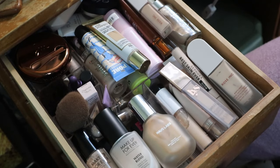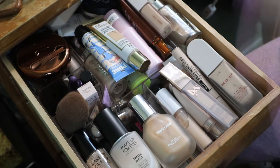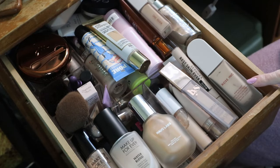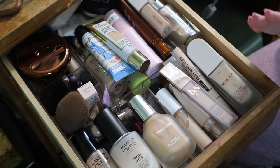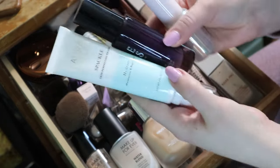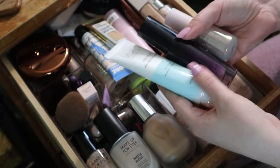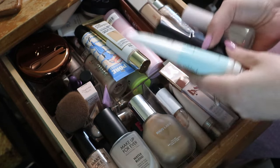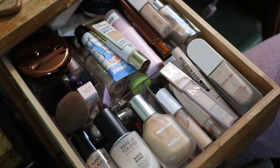Hey guys, welcome back to my channel. For today's video we're continuing with organizing, maybe decluttering - I don't really have a plan. I just know I need to fit some products into these drawers. This is my foundation, skin tint, concealer, and primer drawer - basically my complexion drawer - and I have to fit in these three products that were from my new makeup drawer. Right now it barely closes and everything's a mess.